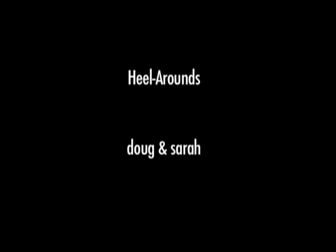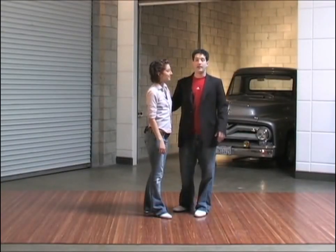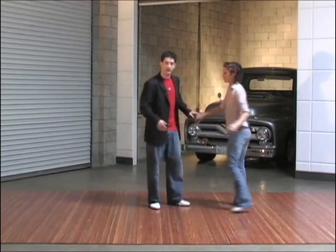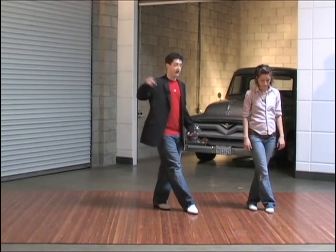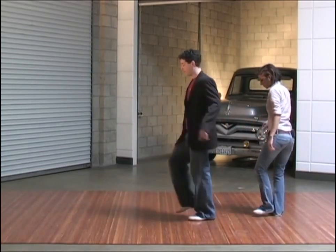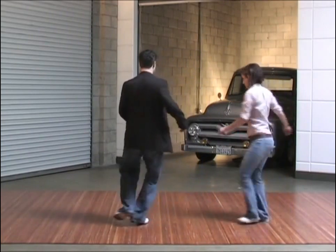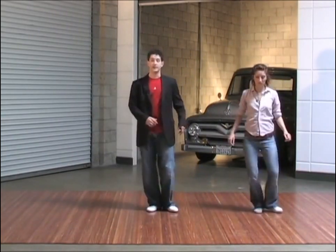Now we're doing heel arounds as a styling. This styling comes from Carolina Shag and it's going to look like this. We'll face you at the camera there. Cross our right foot over our left foot. Now we're going to spin to our right as we do a heel around. Heels together, turn. You cross your right foot over, heels, and turn. Cross your right foot over, heels, and turn.